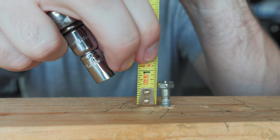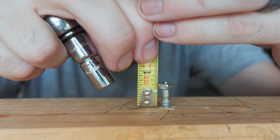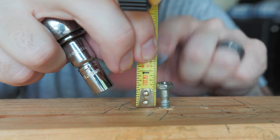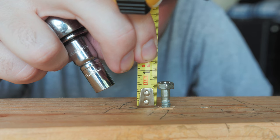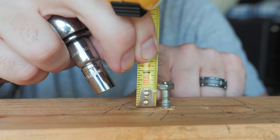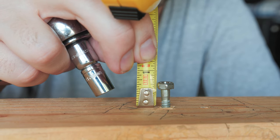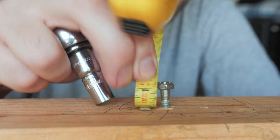There it is - half inch. You want to measure from the bottom of this lip all the way to the board - that's where your height of cut wants to be. So that line should be right underneath that lip right there. Half inch. Man, that is a lot lower than it was before.